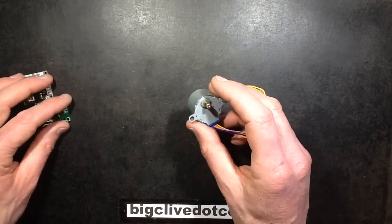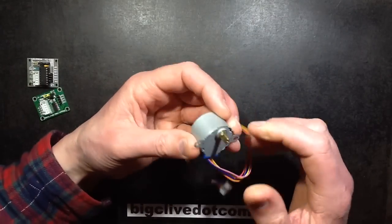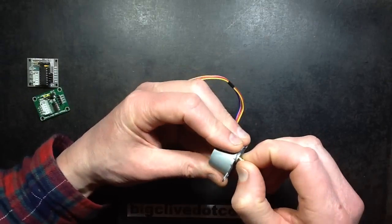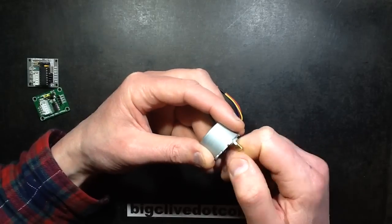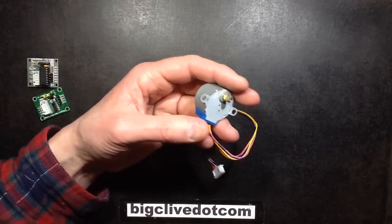You wonder how they can sell a motor for 99p. What application uses a geared stepper motor with a clutch — it's got a tension clutch in here — so that if it stalls or you force it round it will just slip, but still has good torque?